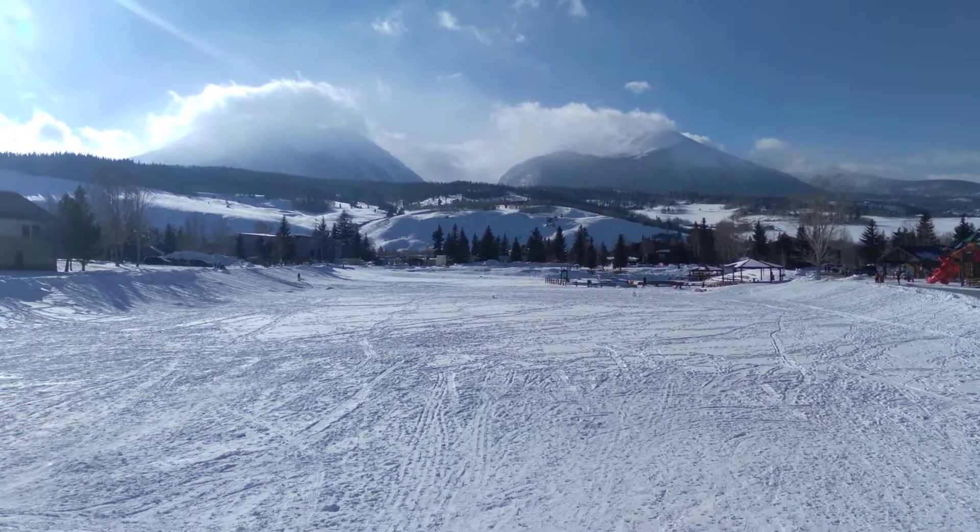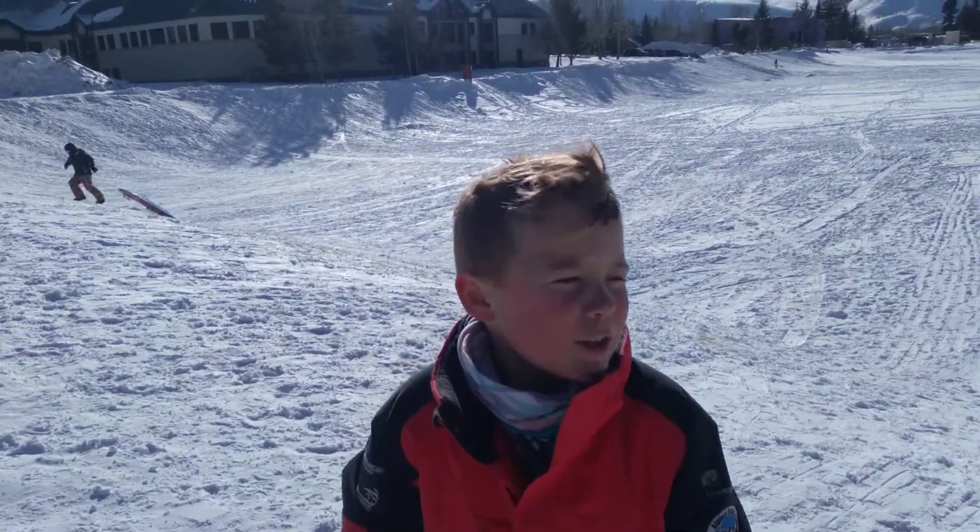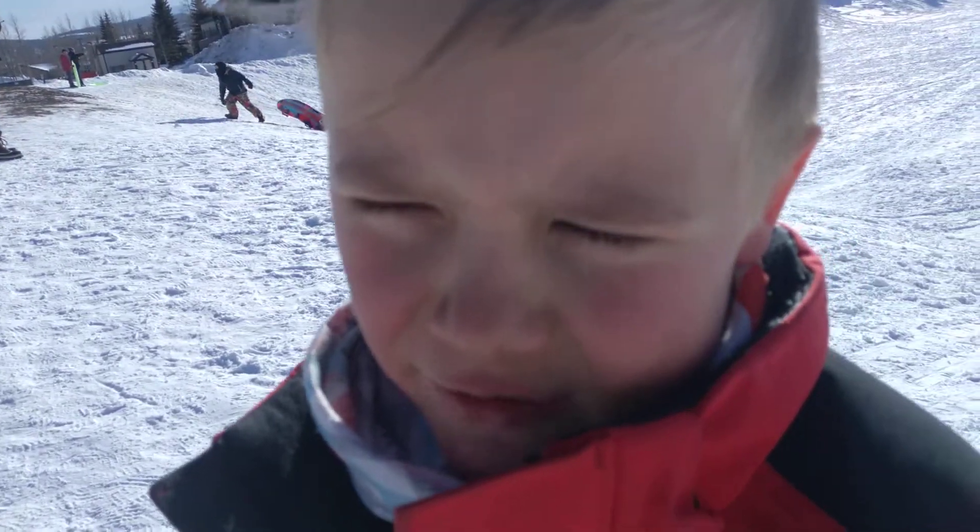One, two, three. Start talking. Hi everybody! I'm going to show you how to do a perfect snow sled. I did this at my nana's house. It's pretty crazy.